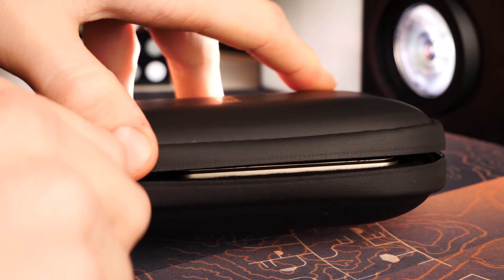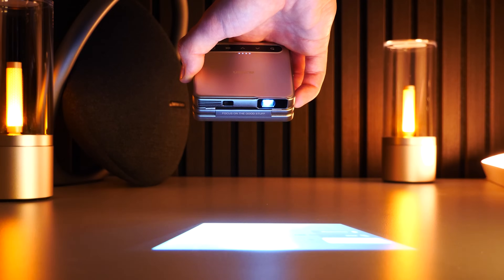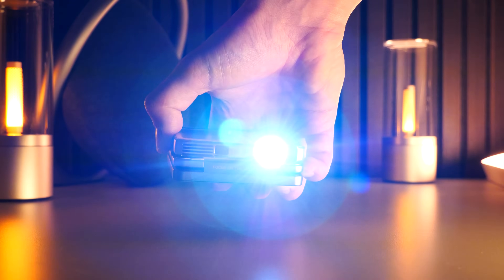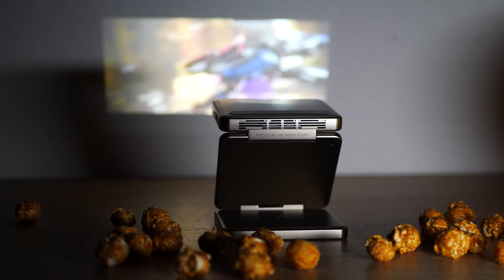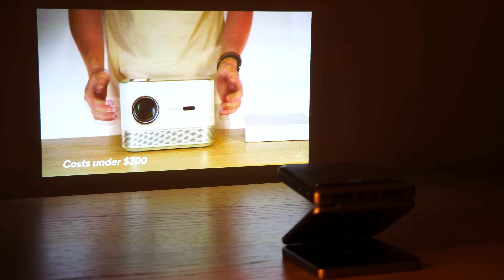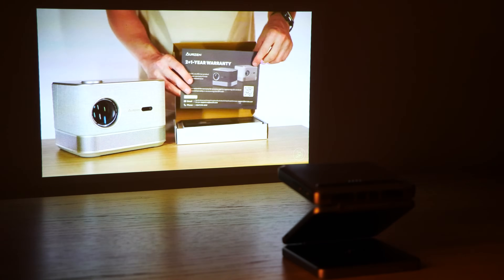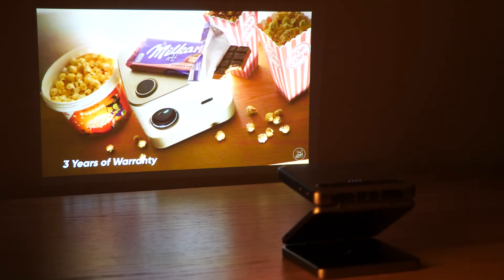There is also a nice carrying case which adds a little to the carrying dimensions but will protect the projector from impacts or scratches during transportation. As for real-world performance, it has only 100 ANSI lumens of brightness so you will need to use it in dimmer environments — the darker, the better. From my experience the projected image was mostly nice and crisp with text being easily readable, even in some places with ambient lighting which did not affect the overall viewing experience too much.